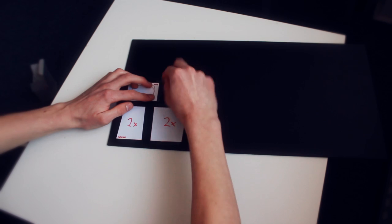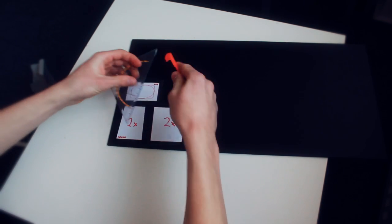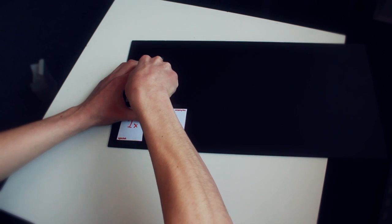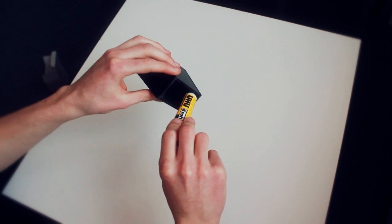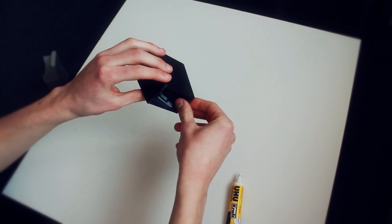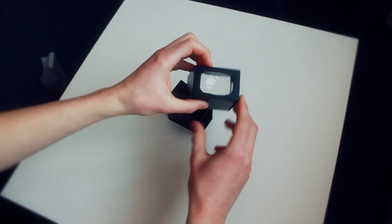We simply cut out the parts with a carpet knife after sticking on the sketches. We also make the hole for the eyepiece. After finishing the parts, we glue them together and add the loop into the body, before finishing the body by assembling the eyepiece side.